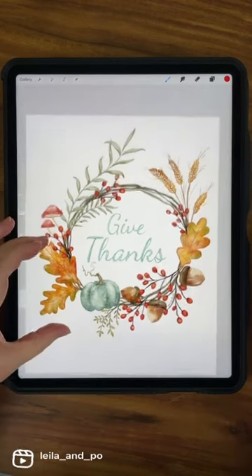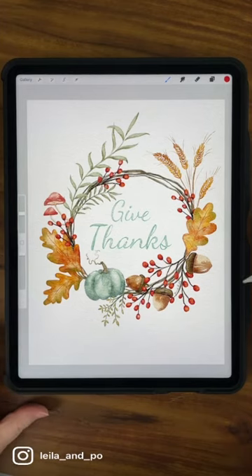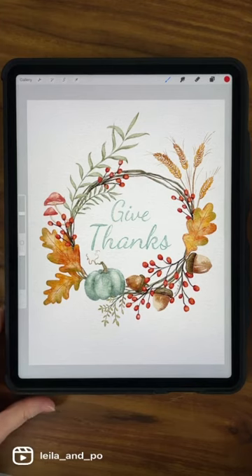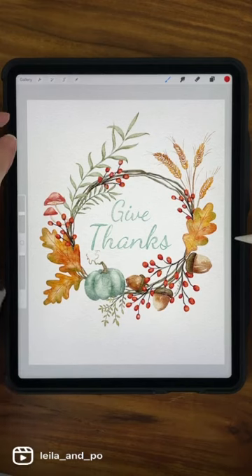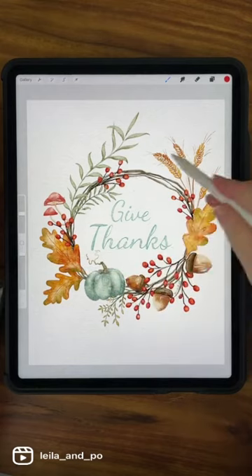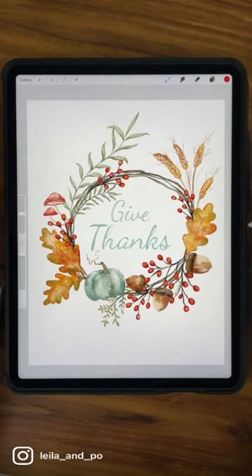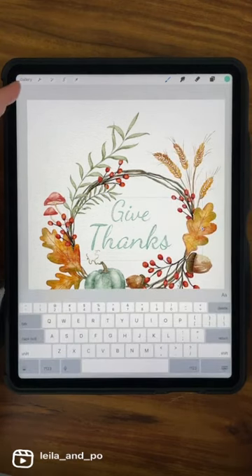When I do watercolor in Procreate, it's not really like painting with watercolor — it's more like manipulating what you put down on the paper to make it look like watercolor. One of the biggest things for this piece: these brushes are transparent, so instead of leaving negative spaces like you would in real watercolor, we're going to be erasing the spaces that end up being underneath — for example, these twiggy areas go underneath everything.